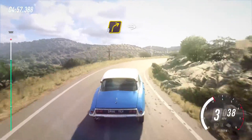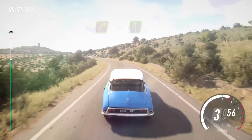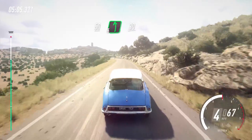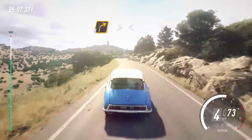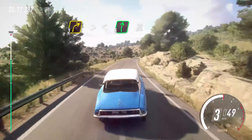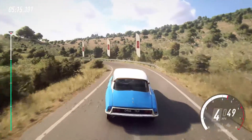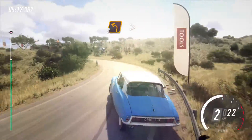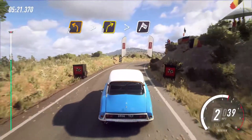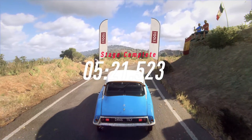Flat right to the crest, into five left, 40, three left tightens. Into three right, into five left long, six left. 50, six left, six left, caution 30, three right tightens. Opens six long, 30. Two left long tightens. Into three right tightens, over finish.